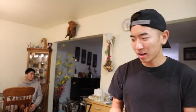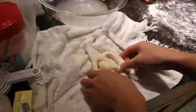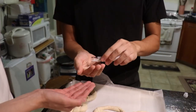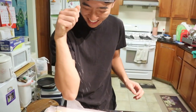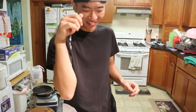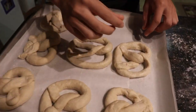We're gonna dip them into our baking soda bath. There it is — prettiest one tonight. Salt this thing up. You're wasting it, it's in a vial for a reason. There's like salt everywhere but the pretzels.